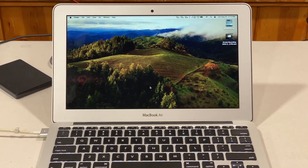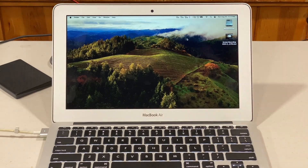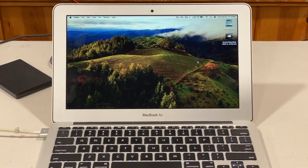I'm very happy with how Sonoma runs so far on this computer. If you yourself have a 2013 11-inch MacBook Air like this, you can be fairly confident that it will run fine. That pretty much does it for this video. I hope this video was helpful and informative.